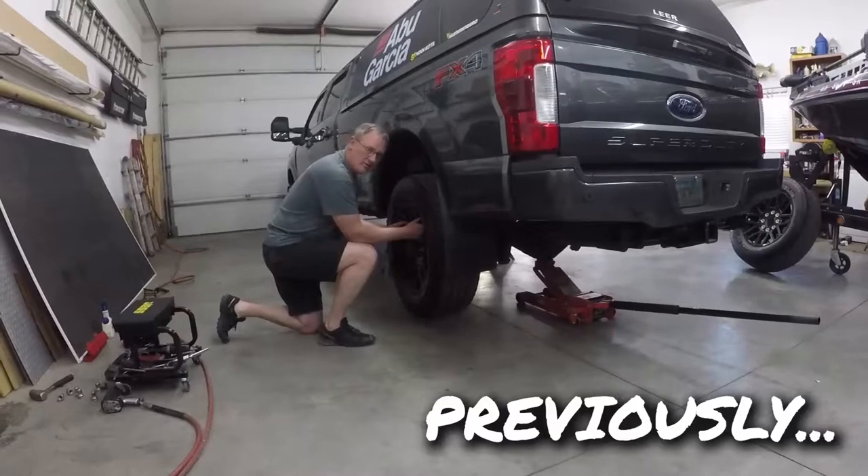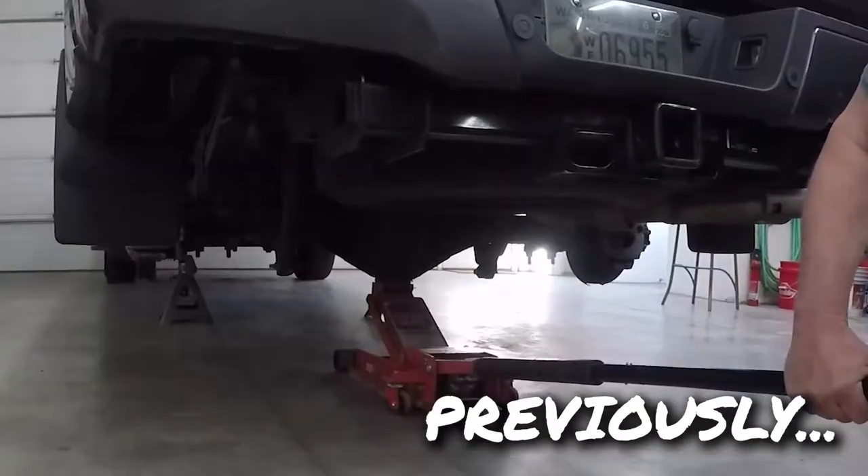Hey everybody, Brian Bell here. Now remove the tires from both sides of the truck. Next we'll lower the jack.